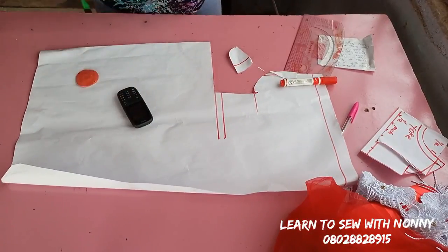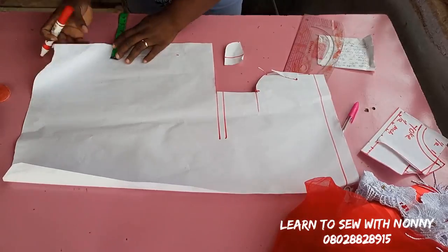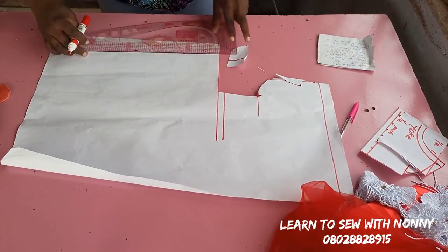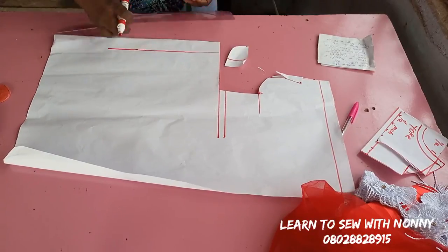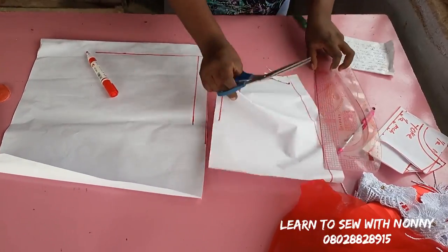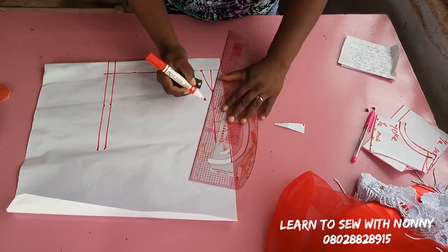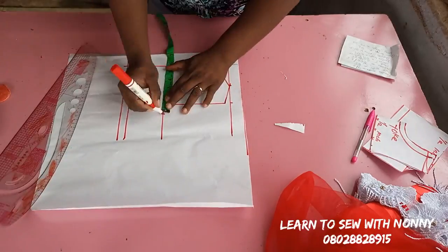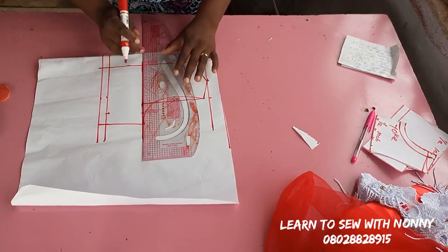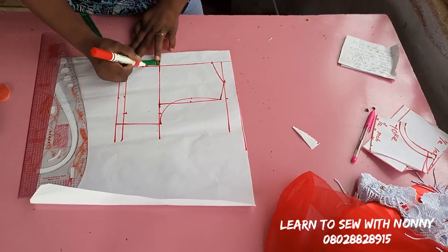Now for the back — it's the same as the front. The only difference is a 1.5 inch zip allowance at the back, which I mark from top to the lower part in a straight line. The neck depth for the back is one inch, but we maintain the same neck width of 2.5 inches. So the differences from the back are the 1.5 inch zip allowance and the one inch neck depth. I highlight the chest line area.